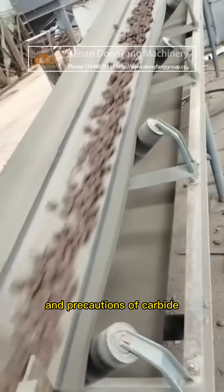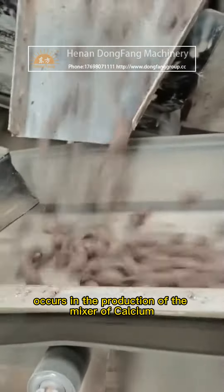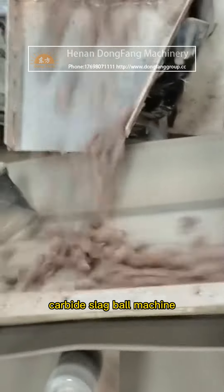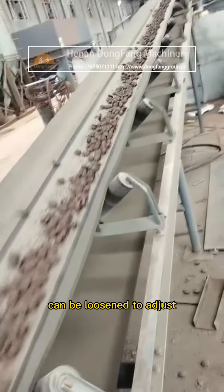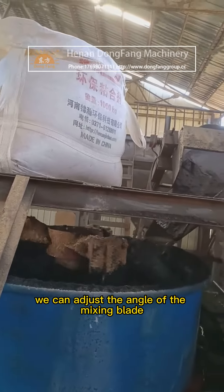This video continues to introduce the installation and precautions of the carbide slag ball press. If clutch slippage occurs in the production of the calcium carbide slag ball machine mixer, the fixed wire on the three-jaw frame can be loosened to adjust. We can also adjust the angle of the mixing blade on the double shaft according to the output.